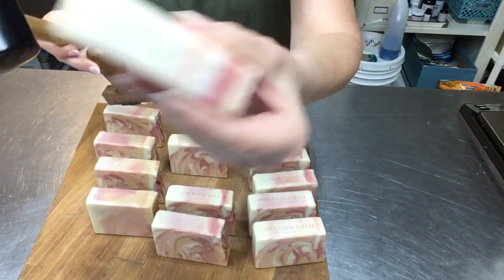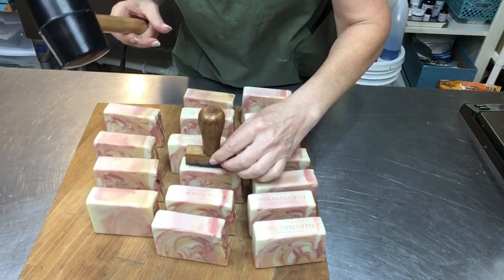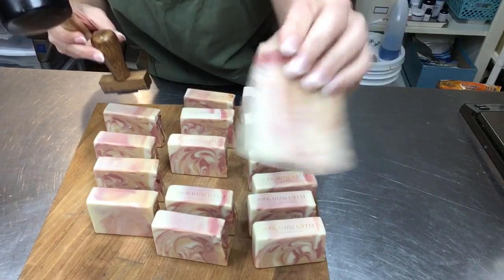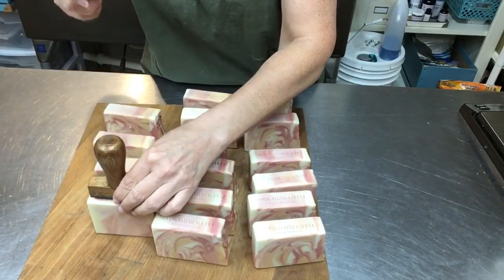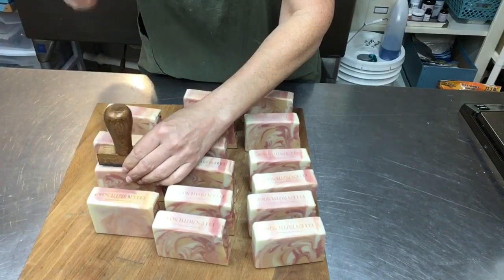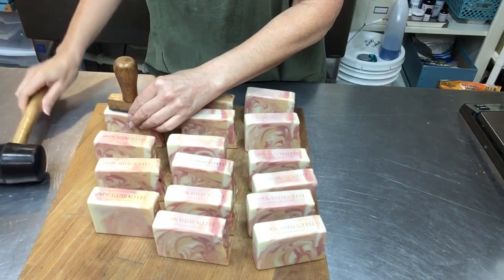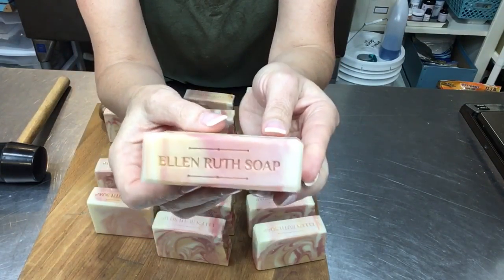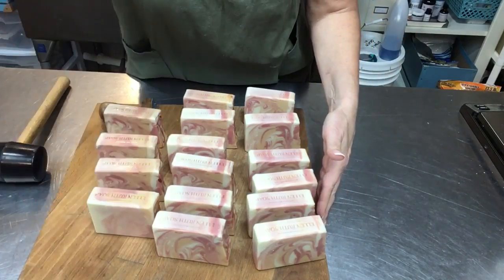This one I didn't stamp deep enough, but there's enough of a ridge where I can set the stamp back in, feel when it's seated, give it another tap, and now it's deeper. I've had great luck with this method — pretty much every time they come out great and I'm very happy with it. For all of those who've been asking and wondering, that's how I do it. Thanks for watching!